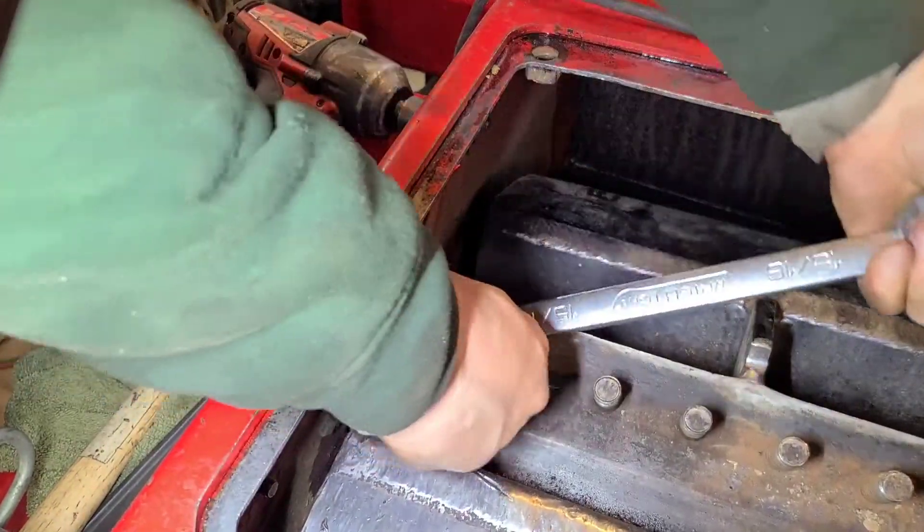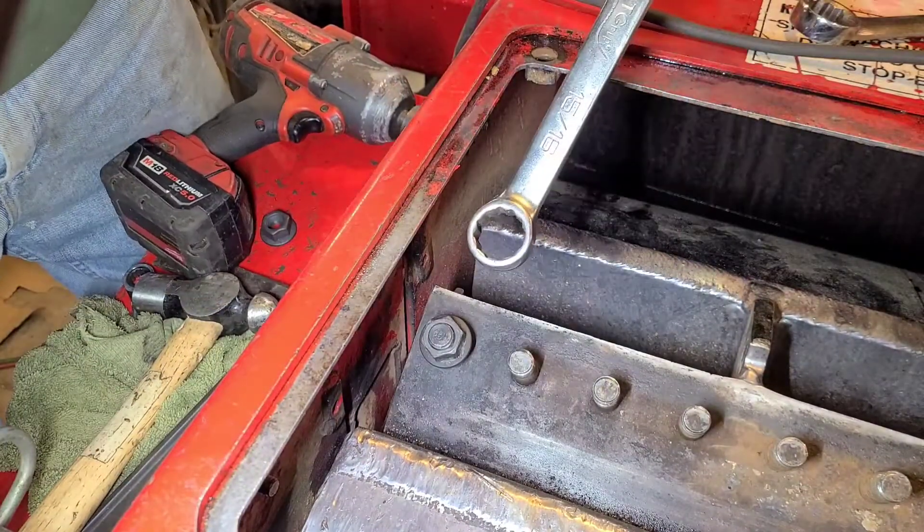Okay, get some thread locker on there. Darn glasses are fogging out. Let me bring you back when I get this done.